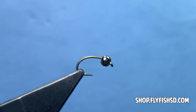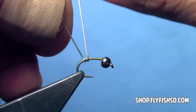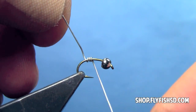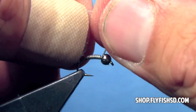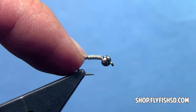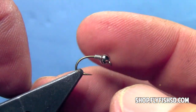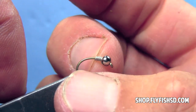Now, this is optional, but it helps build a taper. We're going to take some lead wire and add about 10 wraps. I just held the wire behind the hook and using my right hand wrapped forward. We'll add our wraps, then break that off in the front as well as the back. You could use your scissors, but fingernails work well. Then we'll push those wraps up inside the bead. That will keep the bead in place and also help build a taper from the back of the hook up to the back of the bead.